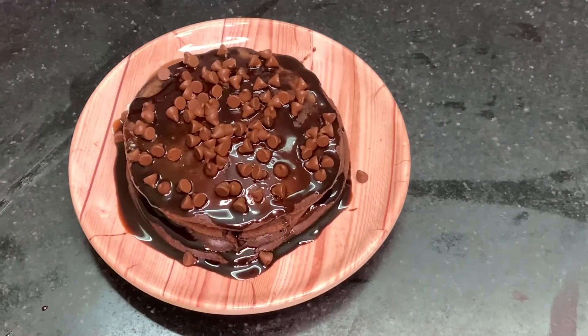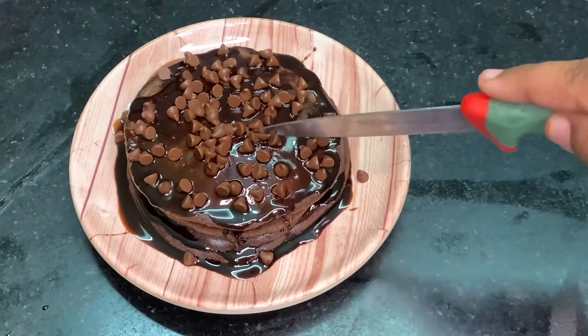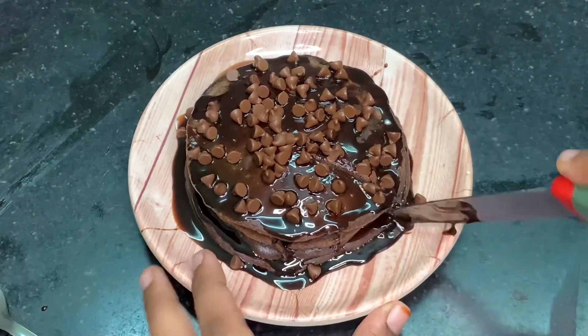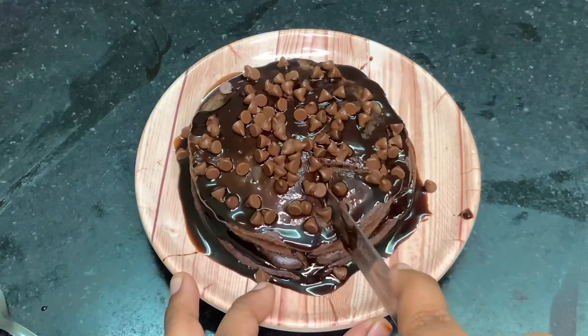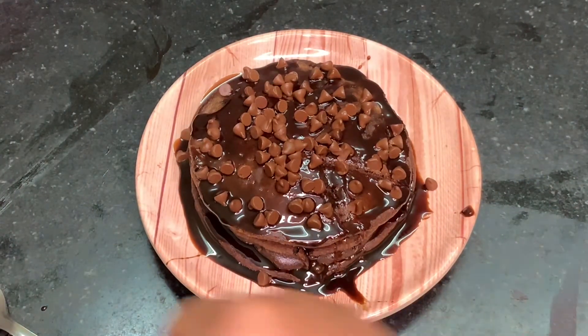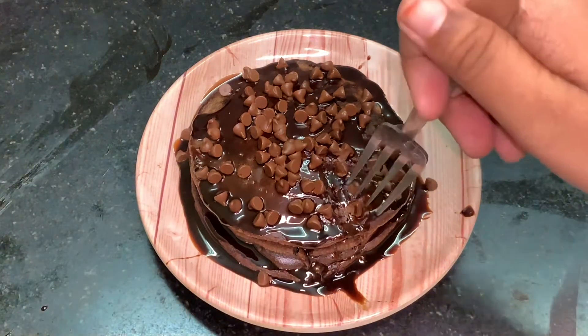And yeah our pancakes are ready! I have decorated the pancakes with some Hershey's syrup and some chocolate chips. You can even decorate with chocolate chunks or maple syrup — this step is totally optional and you can definitely use anything for this.